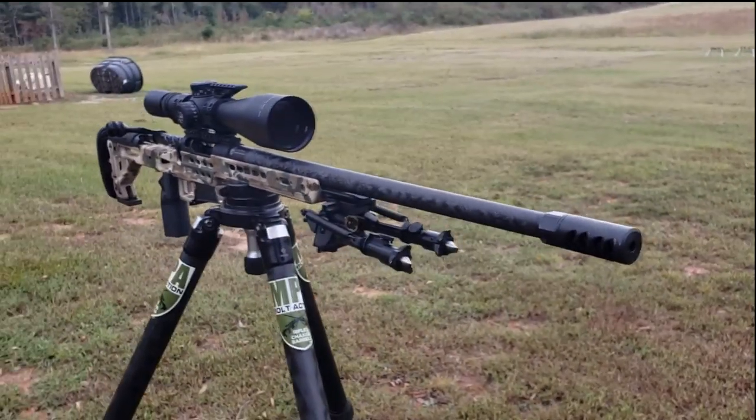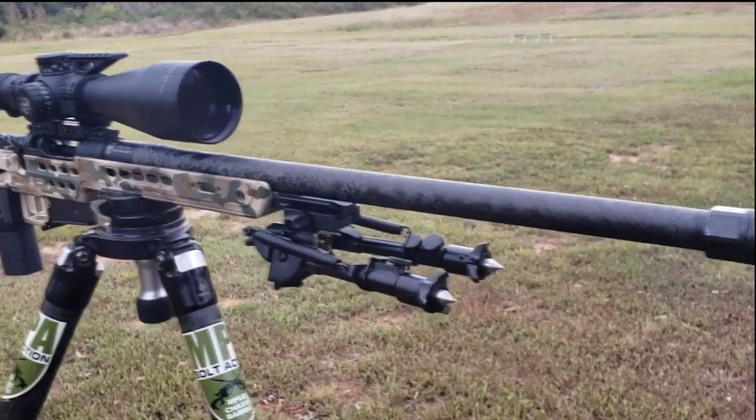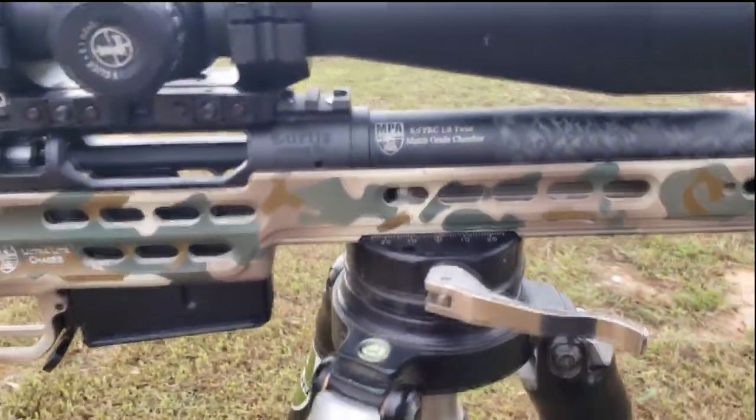This has got a Proof 24-inch barrel. It's a 6.5 PRC in a 1-in-8 twist.